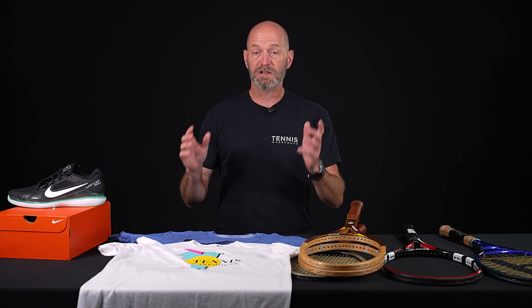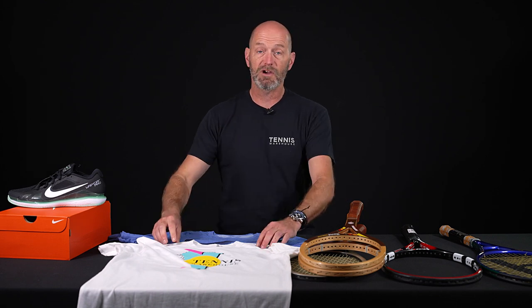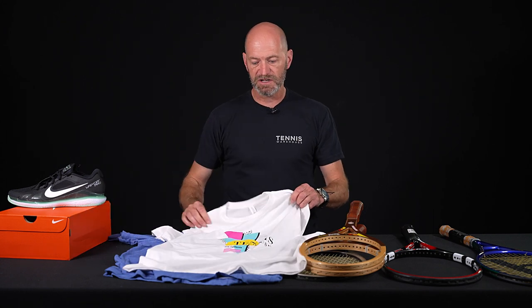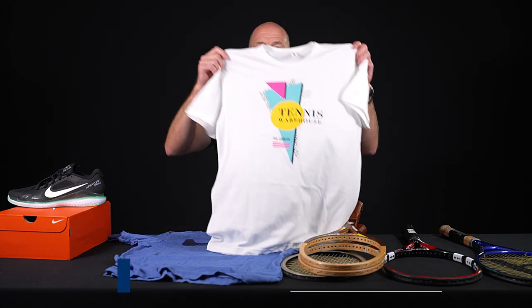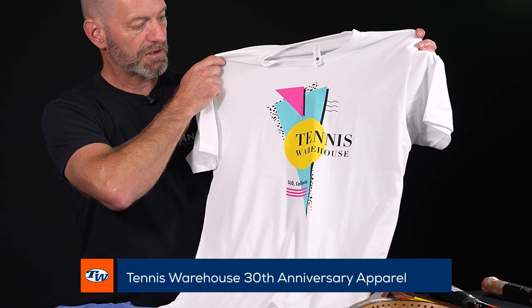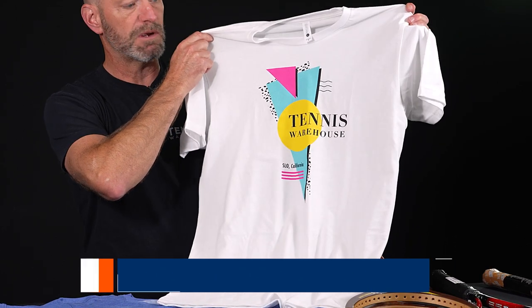That's what we're all about here at Tennis Warehouse, and to celebrate our 30 years we're going to have some great deals, so be sure to check our website over the next week for great deals on everything from shoes to apparel to rackets to strings. We've also got some fun 30-year anniversary apparel, so be sure to check our website for that too.